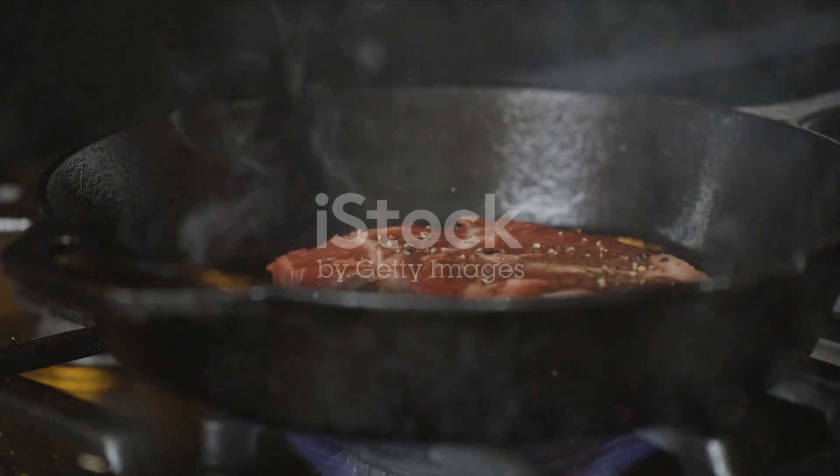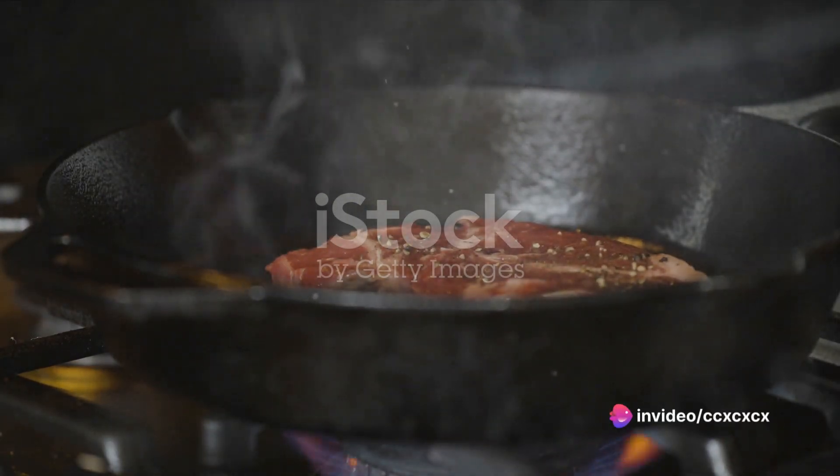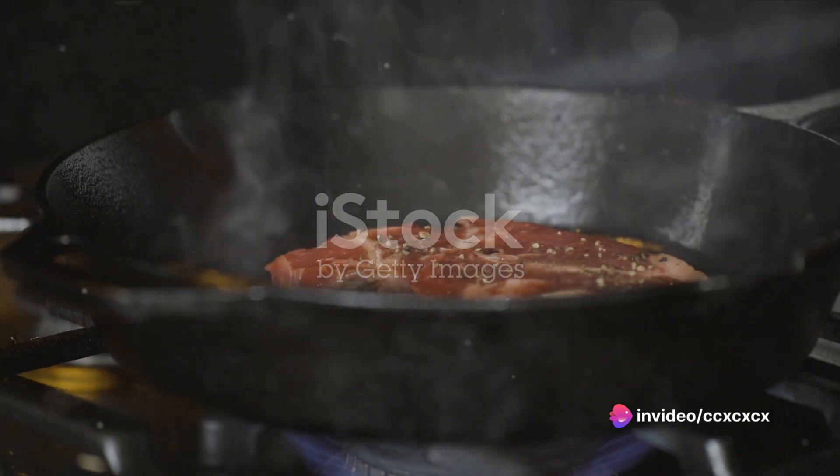Now heat your pan over high heat until it's smoking hot. Add a thin layer of high smoke point oil, like canola or grapeseed oil. Once the oil is shimmering, it's time to add your steak.